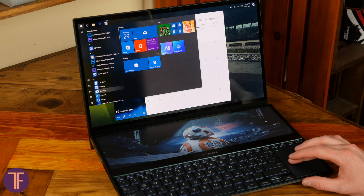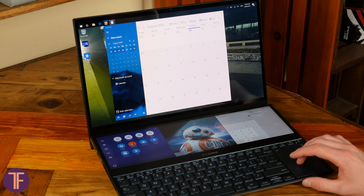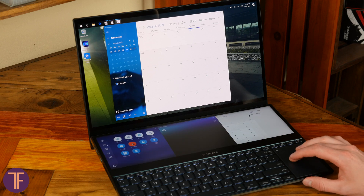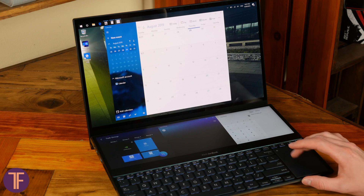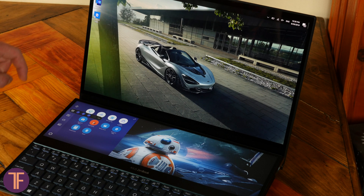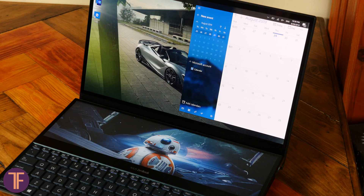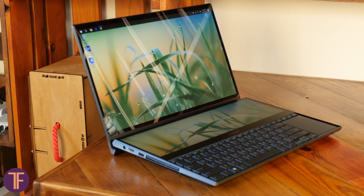Moreover, if your tasks require a multi-windowed screen with certain apps, you can create presets for their quick launching. In brief, open all necessary windows, manage them across displays as you prefer, make a couple of saving moves, and here we go! Next time, the laptop will prepare the desktop in just a couple of seconds. Eventually, ScreenPad Plus capabilities have no limits here.